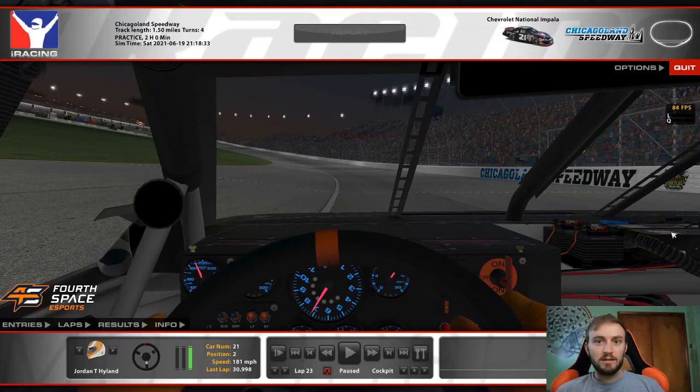Hey everybody, this is Jordan Highland again, back at you with another iRacing video. Today I'm going to go over how to run a quick qualifying lap at Chicagoland.